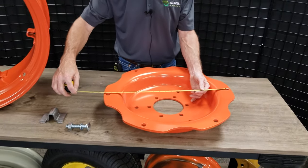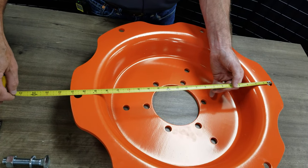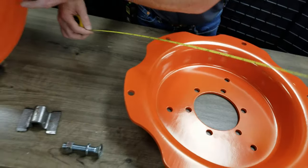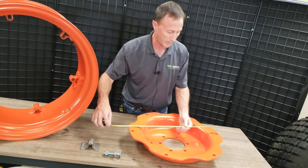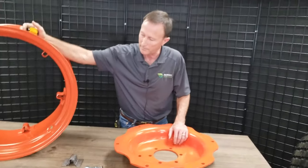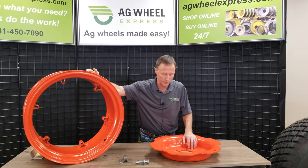The hole pattern on the center will tell you what your bolt circle is. This one happens to be 20 and a quarter. If you measure that clamp — if you can find the center, of course it's an elongated clamp — it should be that 20 and a quarter. We have that measurement laid out on the site. You can look up the specs as to what those measurements are, check yours, and make sure everything matches up.